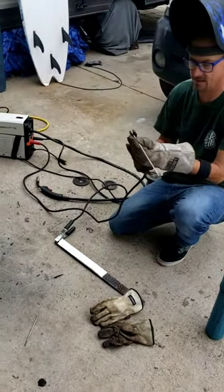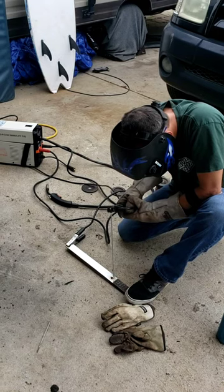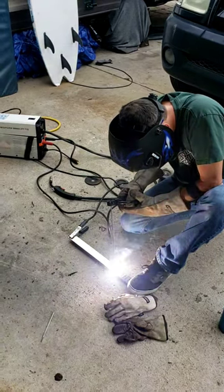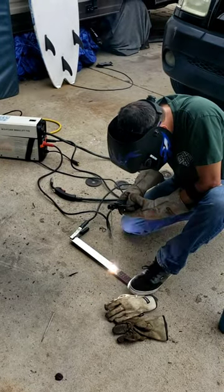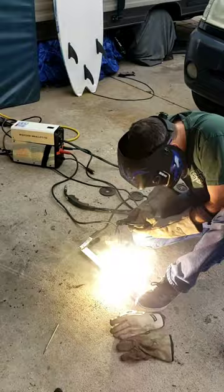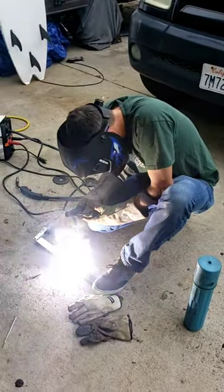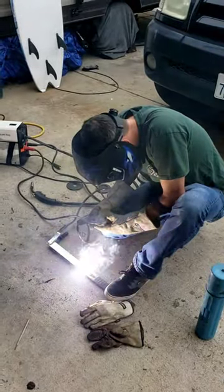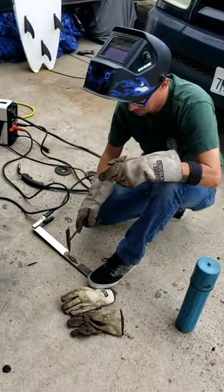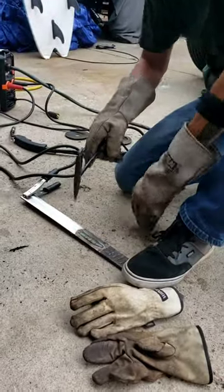Doing a little stick welding with 7010. All right, let's take a look. All right, take a look.